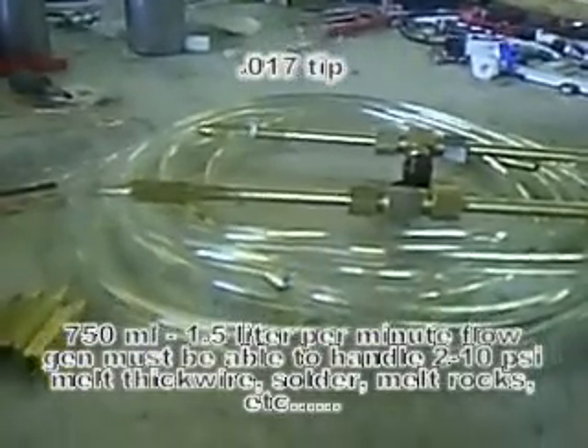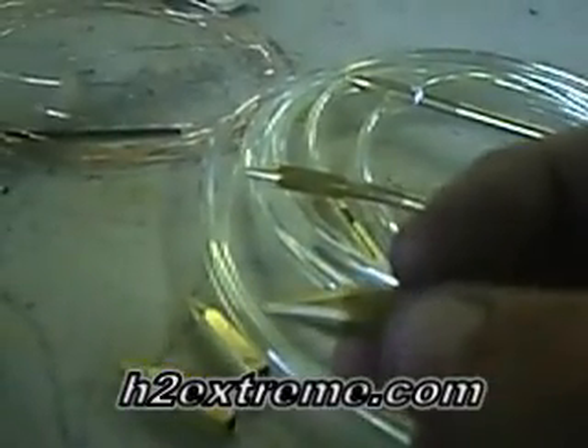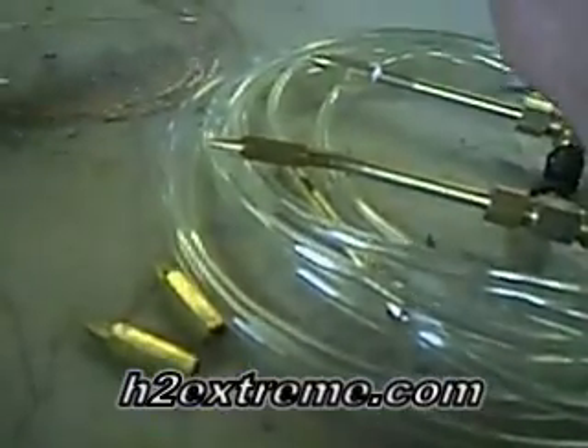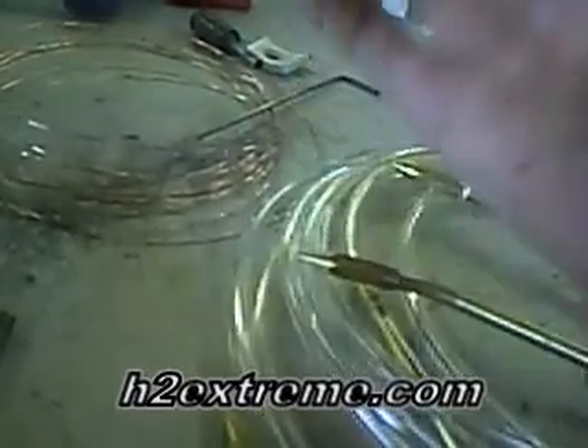Then we've got the 017 tip, which is a very good size tip. It's basically good for up to one and a half liters a minute. It'll melt something about an eighth inch thick from one end to the other, and it does fine with soldering.